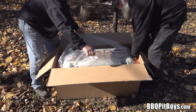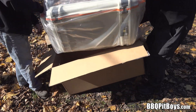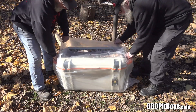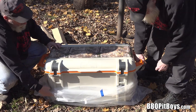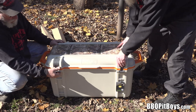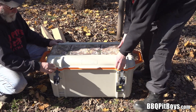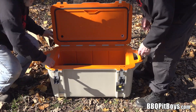Comes well packed for sure. Only took a couple days to get it to us. These OtterBox Coolers are made in the good old USA. This thing is substantial — very heavy, solid. Looks like it's built like a tank. Real heavy-duty latches. I like the color — that Hunter's orange.